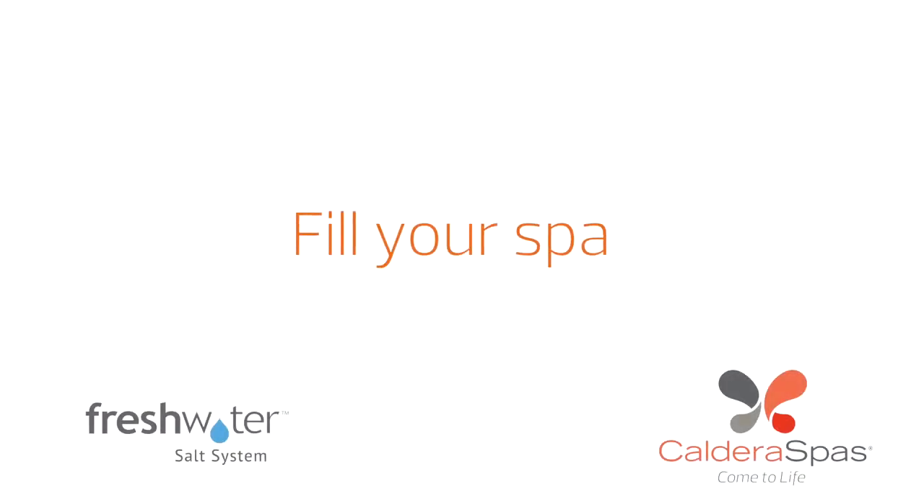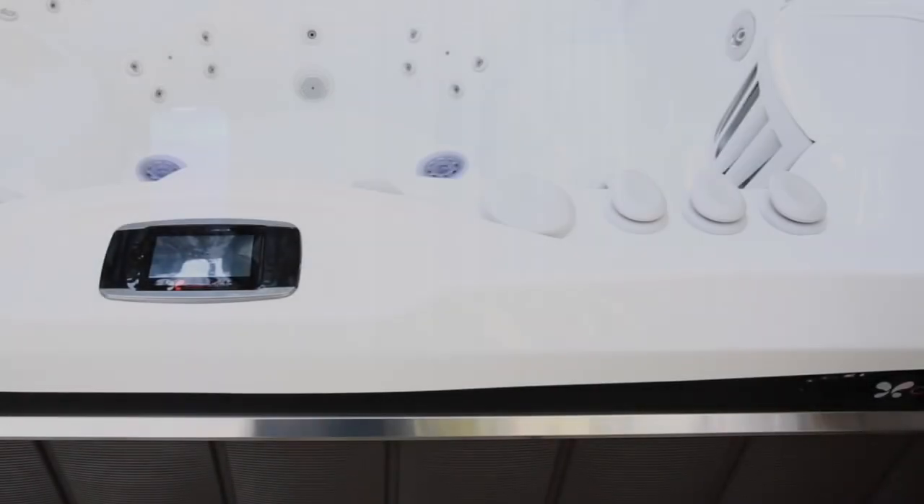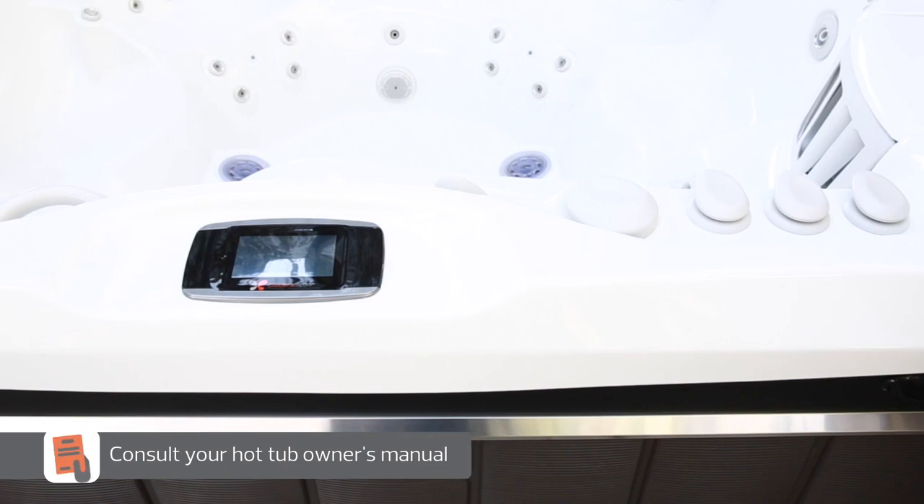At this point, the power to your hot tub should be off, either by turning it off at the circuit breakers in the sub panel or by unplugging it from the outlet if it's a 110-volt model. You can check your owner's manual for more information about this.